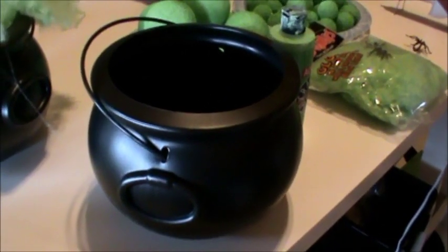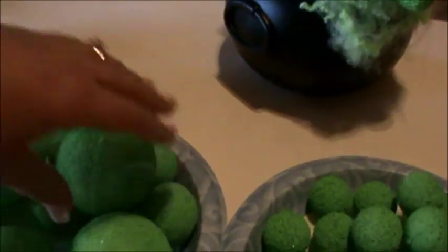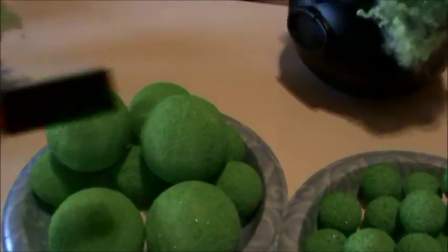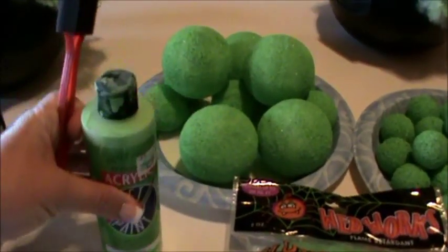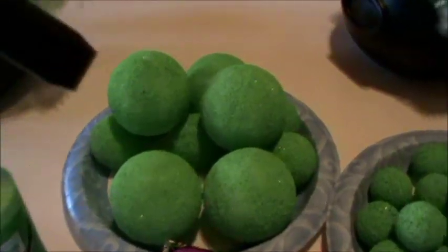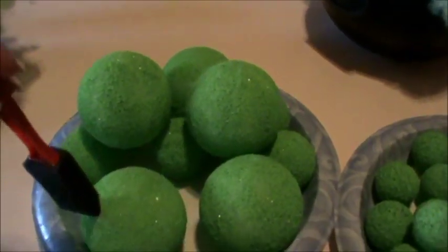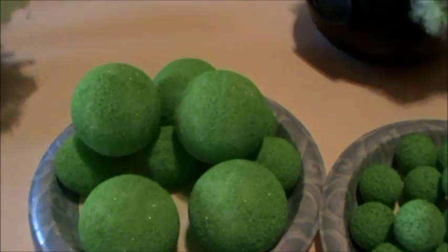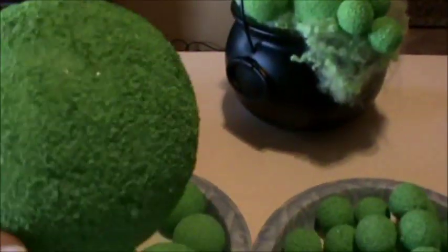Let's get started. These were white styrofoam balls and I just took the foam brush, poured the paint onto a paper plate, dipped the brush into the paint, and just kind of painted and stippled all around the styrofoam. Styrofoam takes the acrylic paint really well.